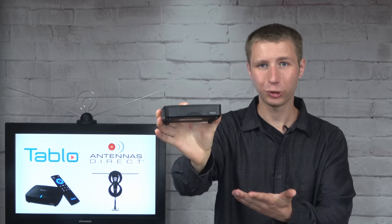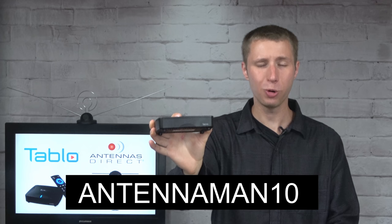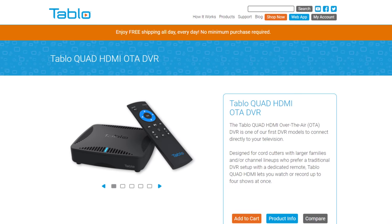If you're interested in purchasing the Tableau Quad HDMI, follow my link in the description or go to TableauTV.com. There you can get 10% off with coupon code ANTENNAMAN10. You can use the same coupon code at antennasdirect.com to save 10% off any regular-priced Antennas Direct antenna or accessory. If you're looking for a standalone DVR for one TV set, the Tableau Quad HDMI is probably the best option. While Tableau's TV-connected models have the ability to be accessed wirelessly on multiple TV sets, the network-connected Tableau models are better suited for this and allow you to beam live and recorded TV to smartphones, tablets, and even computers.